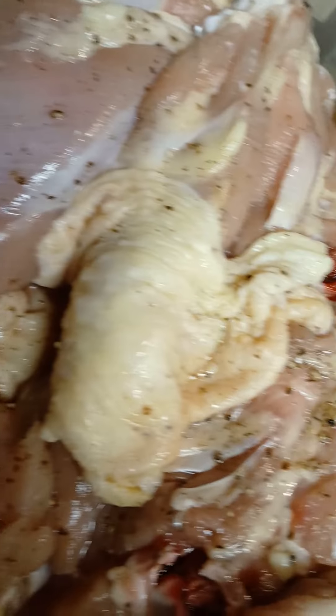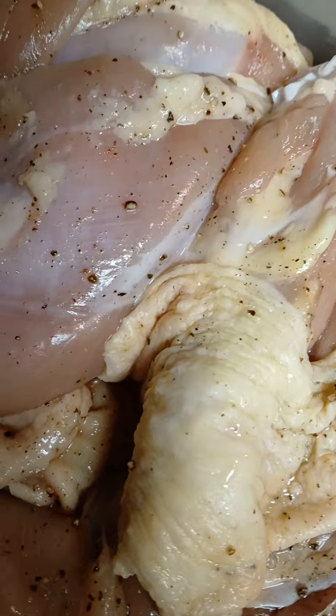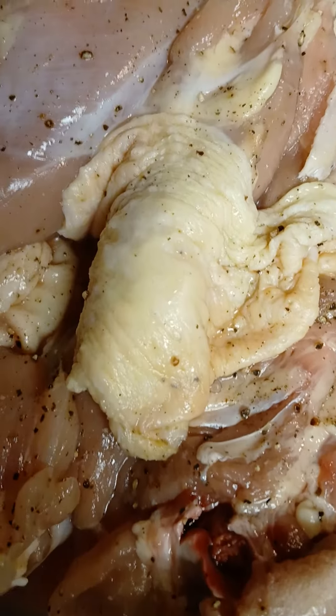So, I got my chicken thighs all seasoned up. Remember, the recipe will be in the description below. I'm going to get these all seared up in my cast iron skillet, and then I'm going to get that all braised up in my oven. Let me get my chicken thighs all seared up and get everything rolling, and then I'm going to get on to that risotto rice.